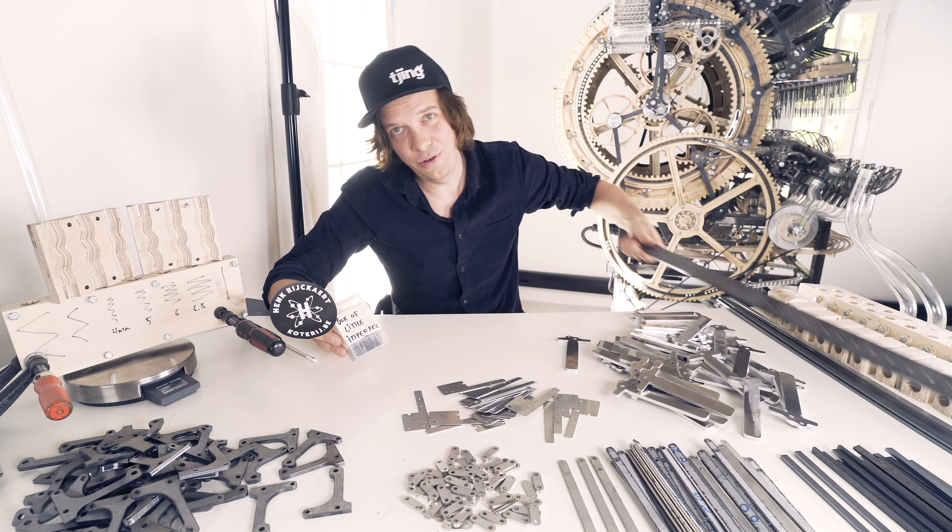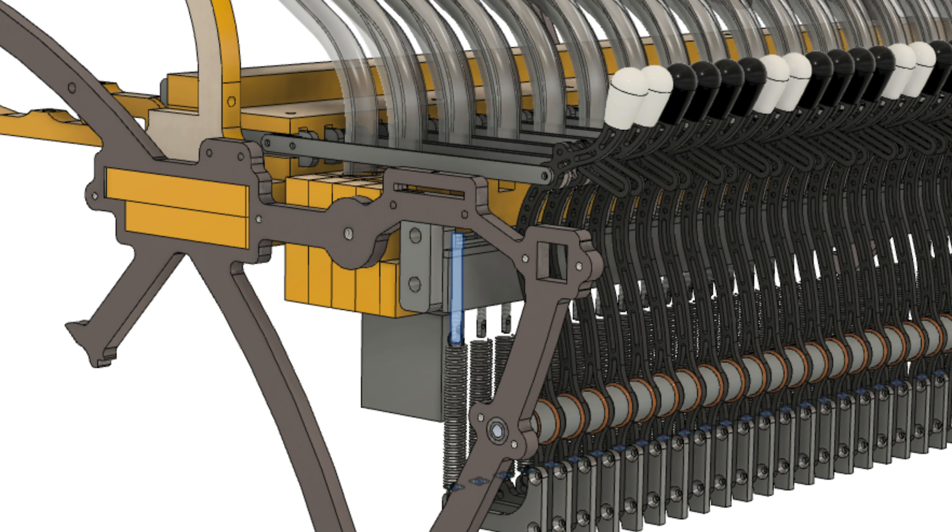These rods will go through the holes of this piece. It's going to be amazing.